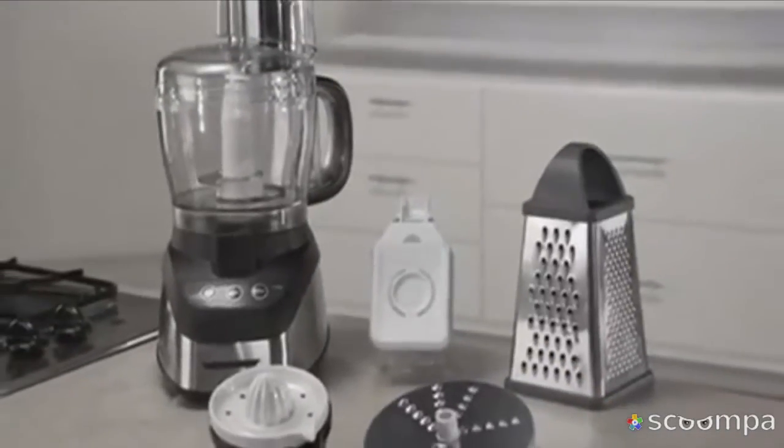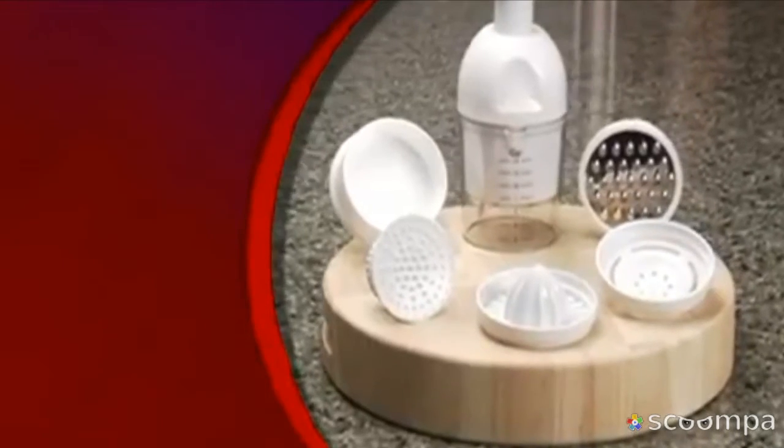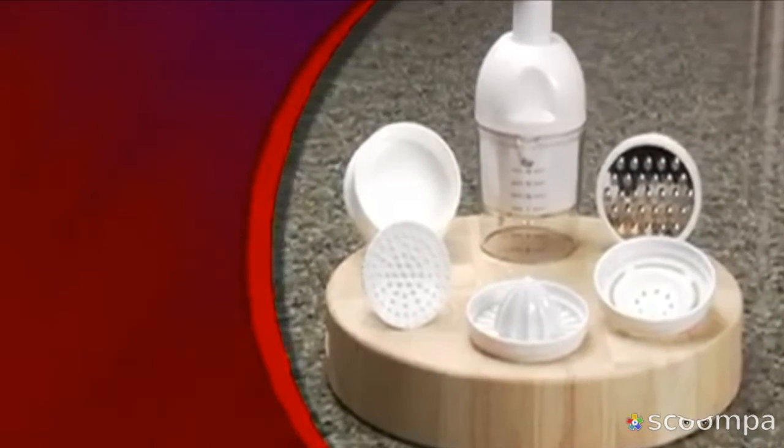So why spend hundreds of dollars on these appliances when you can get the Gourmet Quick Chop with Grater, Gripper, Egg Separator, and Juicer? A huge value for only $19.99. Here's how to order.